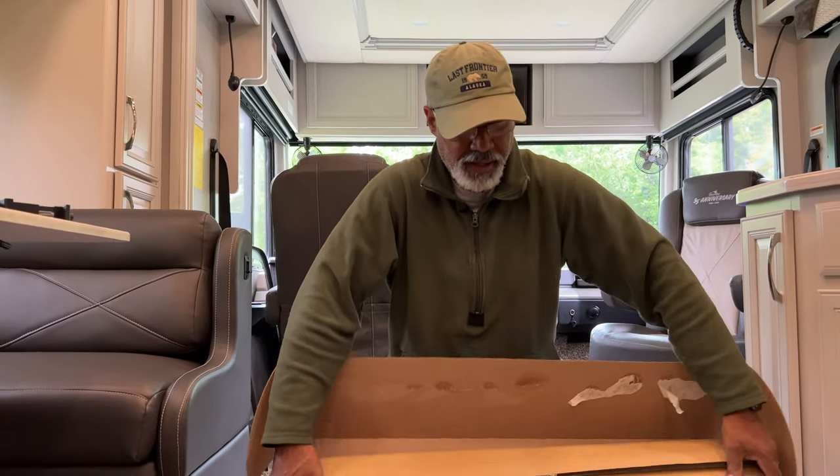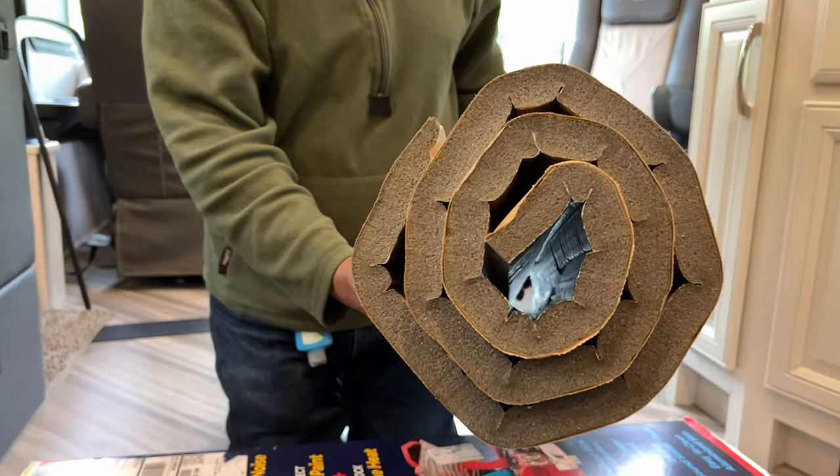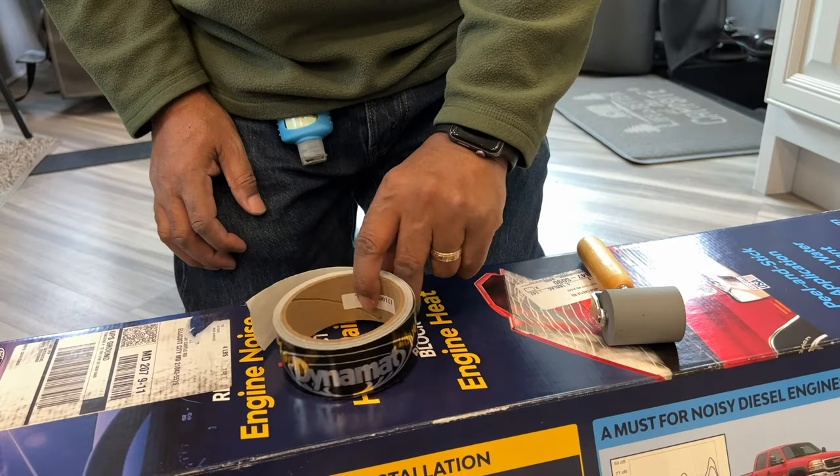In the box we have the hood liner, which is three-quarters of an inch of sound deadening material. What I'm using for this job is the hood liner, DynaMat tape, and a roller. The instructions are really easy: step one is to measure your doghouse, step two is to peel off the backing, and step three is to stick it in place. Simple.